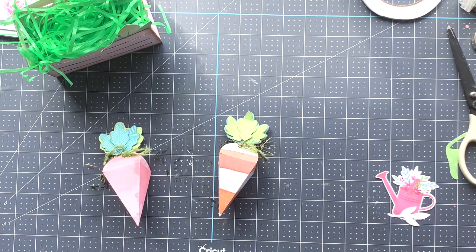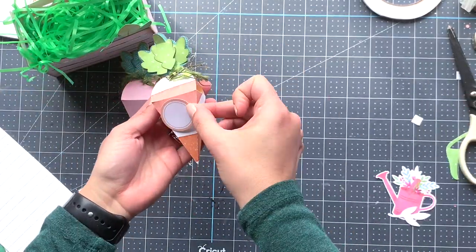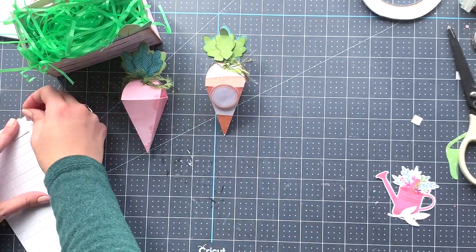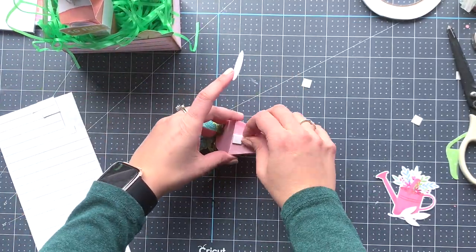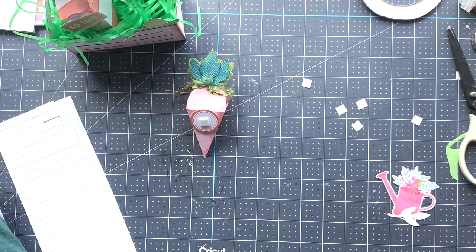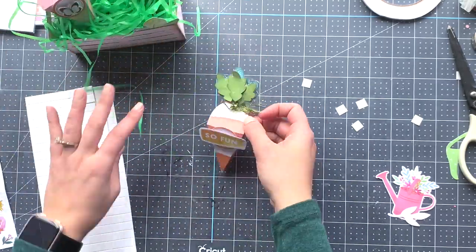Now we're decorating both of the carrots. I'm using the Heidi Swapp and the Jane Davenport stickers for both of them. I have circles for both and just a different sticker in the middle — I went with a butterfly for one of them and the 'so fun' sticker on the other one.